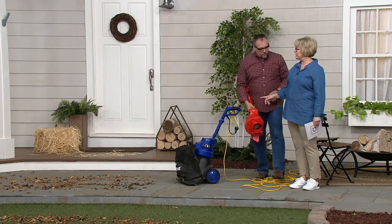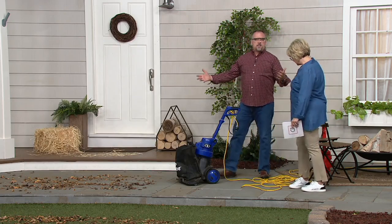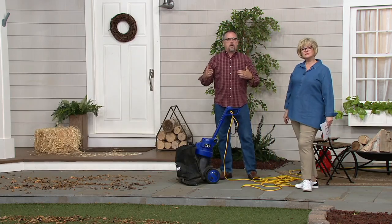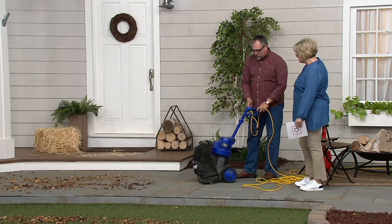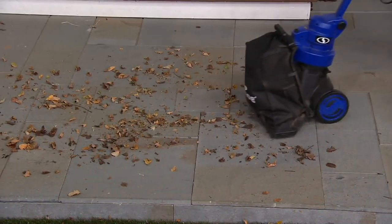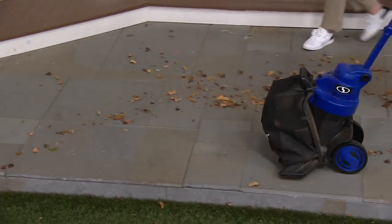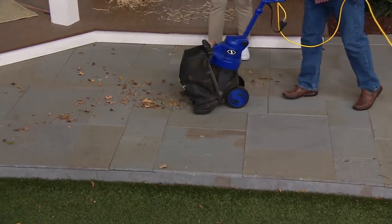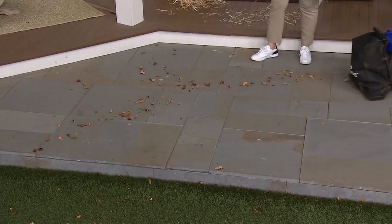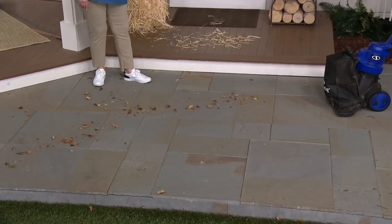If I suck up a rock in there, it's not going to break it, bend the blades, or break the fan. If you have any issues whatsoever in the first three years, call us — we will take care of you. Next we're going to the patio paver — uneven surface. We'll suck up the leaves again.